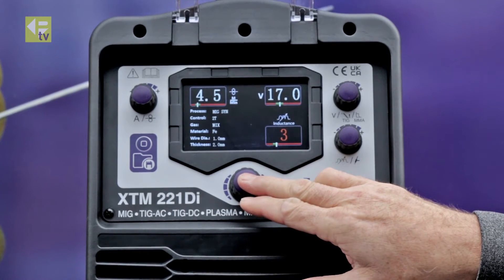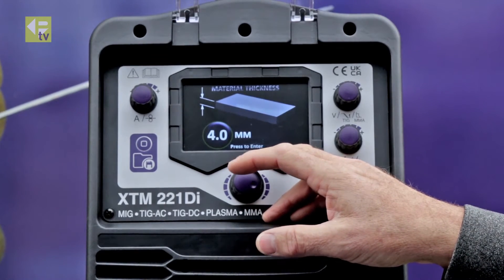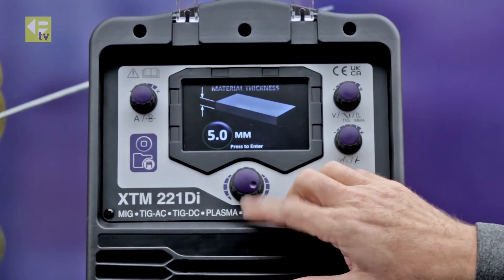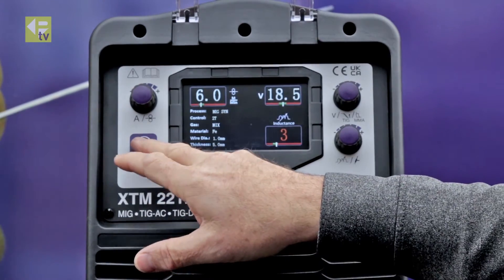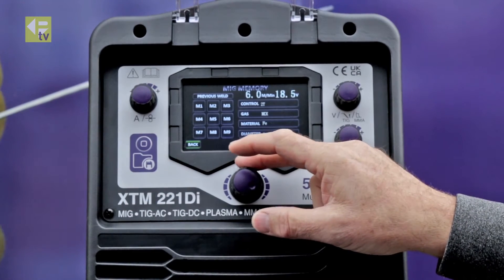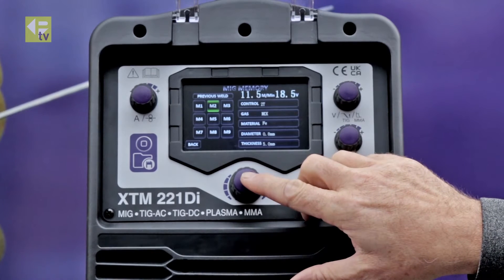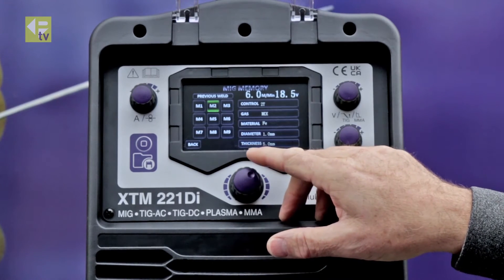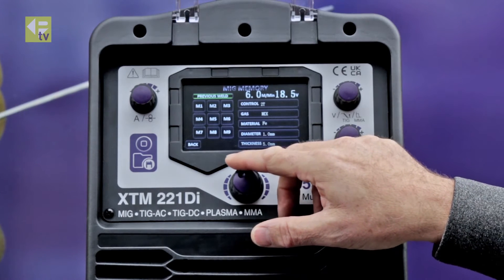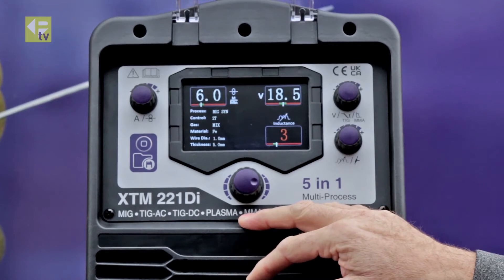So we'll do a longer press. We selected 2 millimeter before so we'll do 5 millimeter this time. Select that so that's called up the parameters for 5 millimeters. We'll save that again, put that into memory 2. So that's saved into the memory now, and go back to the welding screen.